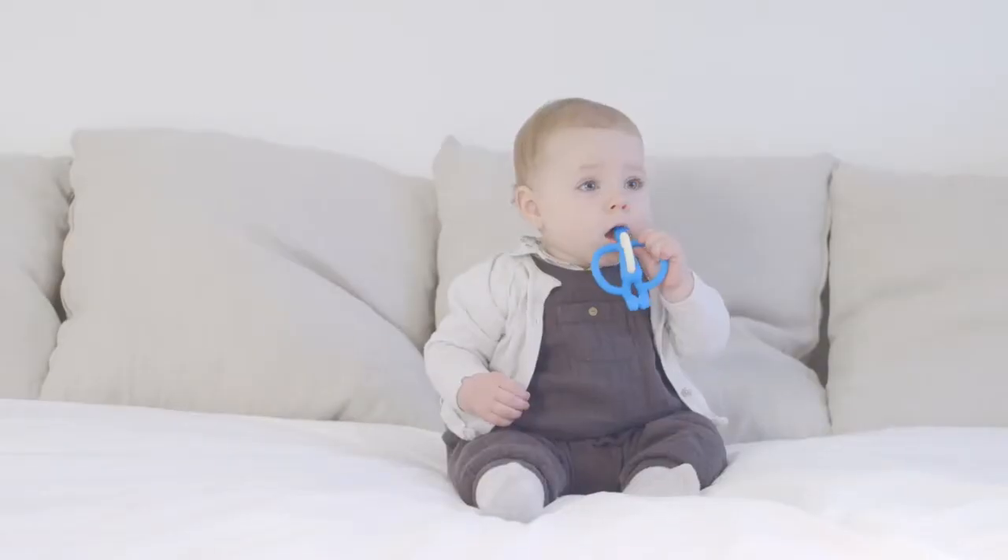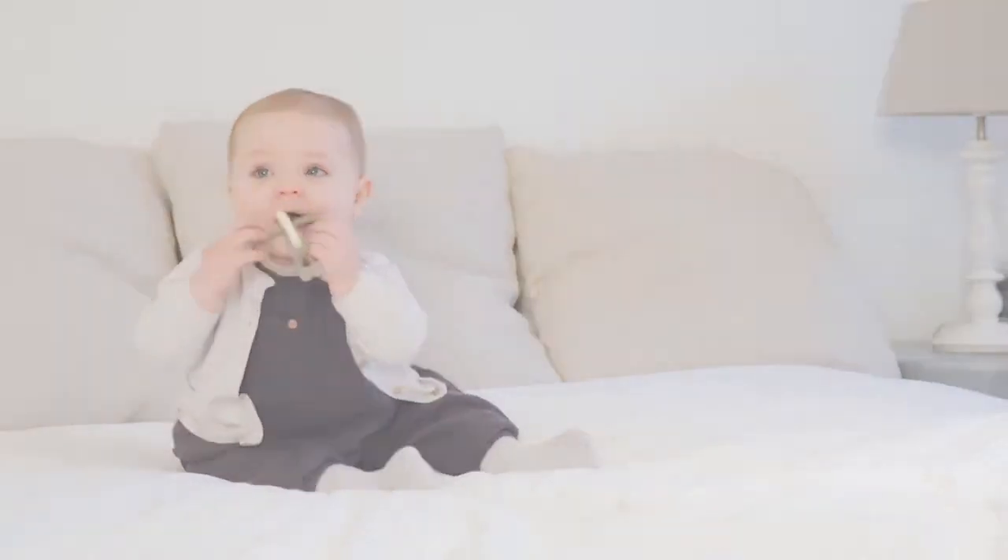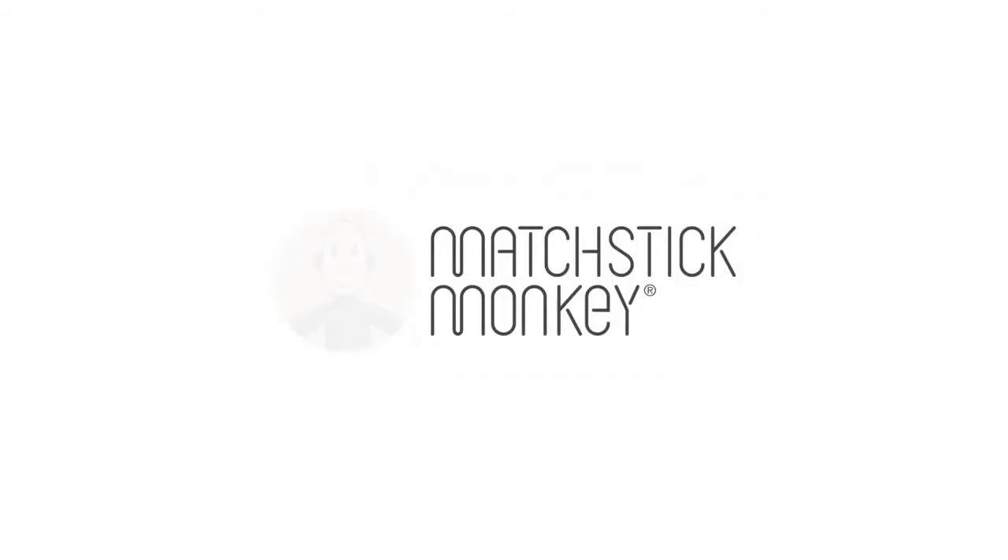Matchstick Monkey is your first friend. You can bring him in the car or play with him in the bath. He's fun to take to bed and bounce around with your friends. The perfect teether you can bring anywhere. Matchstick Monkey.